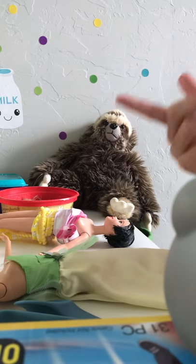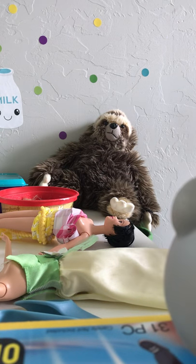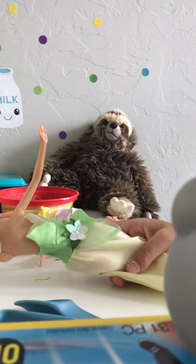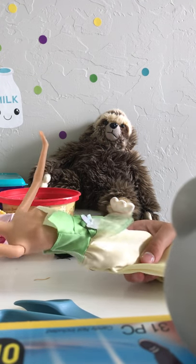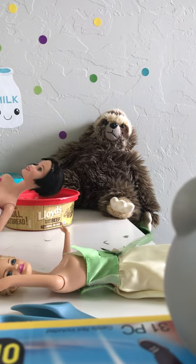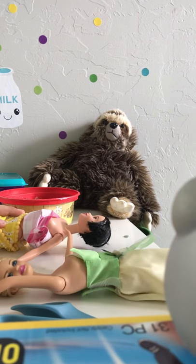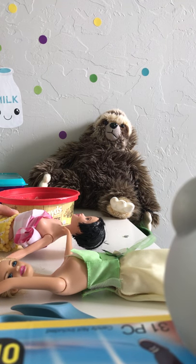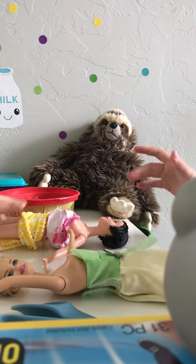Hi guys, I'm Sloan and this is my friend Ellie. Today we're going to be making our first YouTube channel. We are going to be cutting off the hair of these dolls and making them new hair, a new dress, and all with air dry clay. Ellie, do you have anything else to say? Don't laugh at us if you see some funny parts, okay? But try not to laugh. Now we're going to get started.